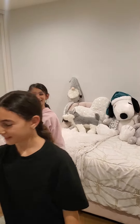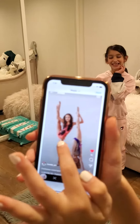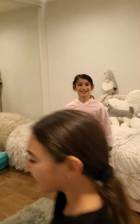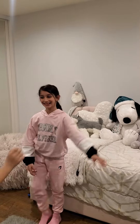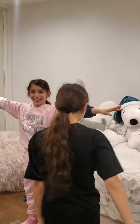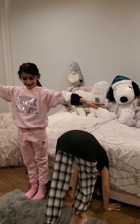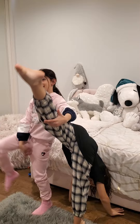First pose we're going to do is this. So Ella is going to do this and I'm going to do that. So, go. Lift. Okay, I have to go like this. You have to hold my leg.